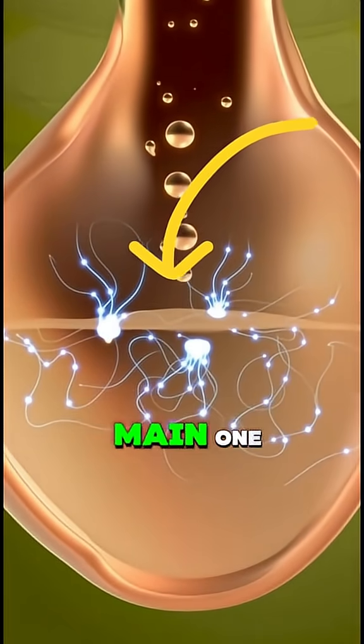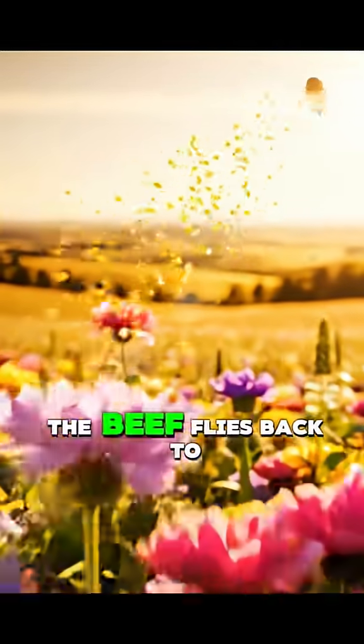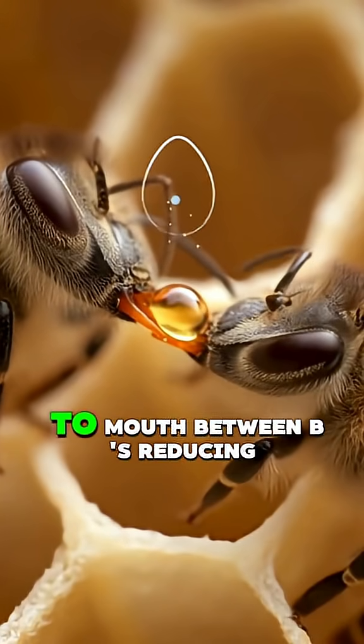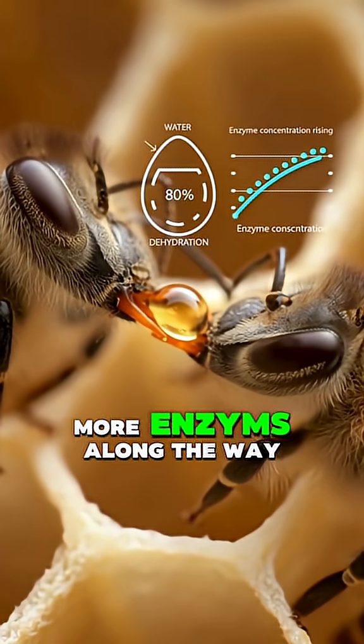Separate from their main one, inside that stomach enzymes begin breaking the sugars down while the bee flies back to the hive. Once home, the nectar is passed mouth to mouth between bees, reducing its water content and adding more enzymes along the way.